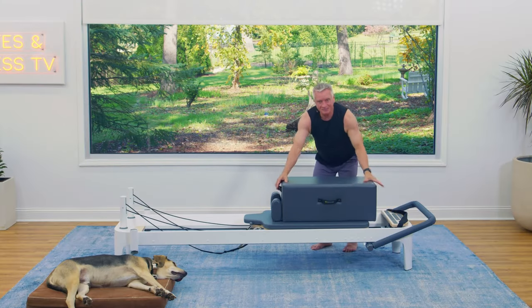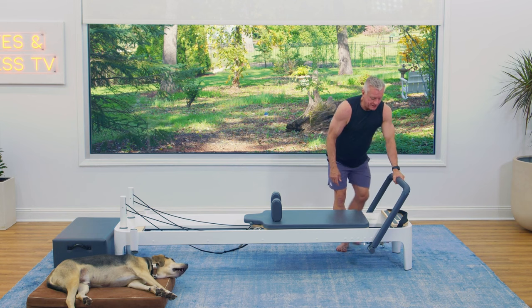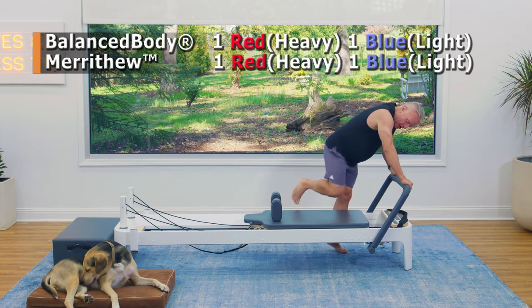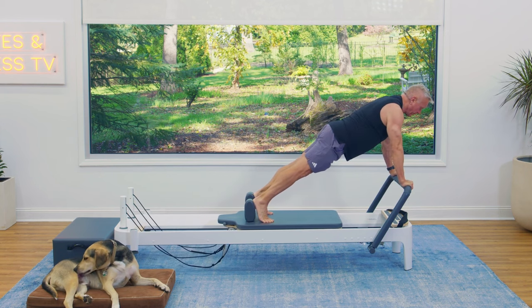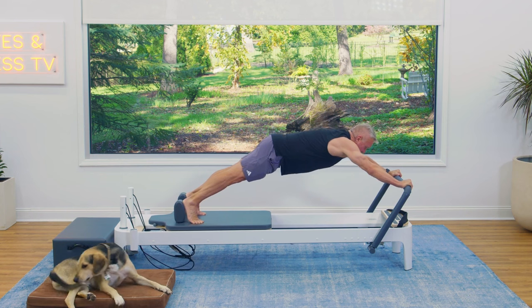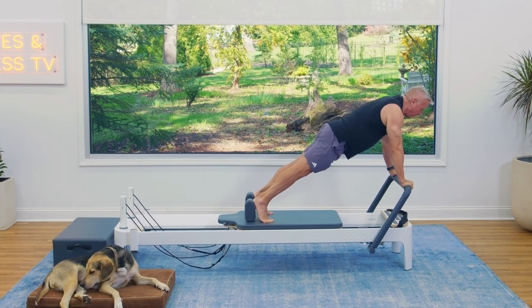Let's remove the box and go into a little long stretch — some plank work. I'm bringing the bar back up and going to one red and one blue spring, one heavy and one light. Hands to the foot bar, one foot then the other on the carriage against the shoulder rest, and find your plank. Shoulders over hands. Inhale to press back, exhale to come forward. The goal is to keep the body in one straight line from head to heel while you move from the shoulder.